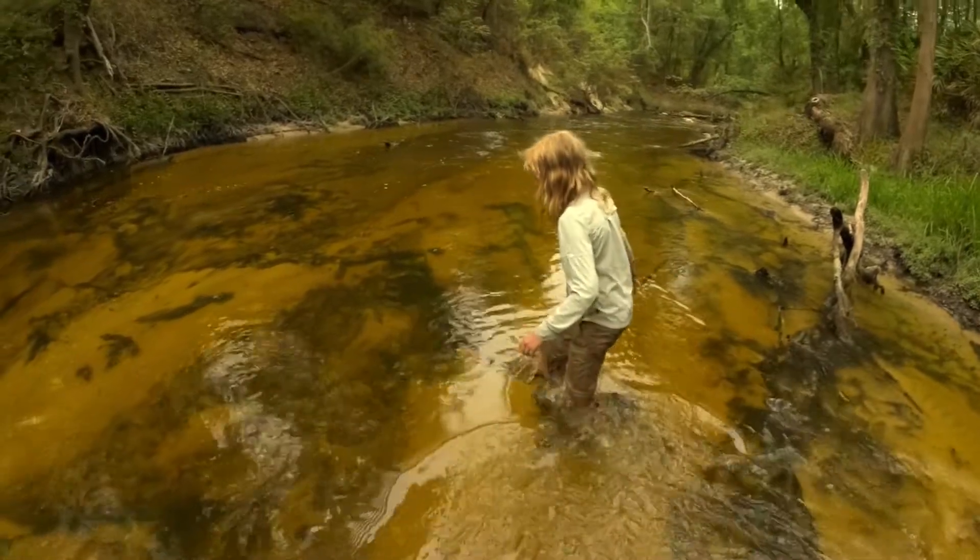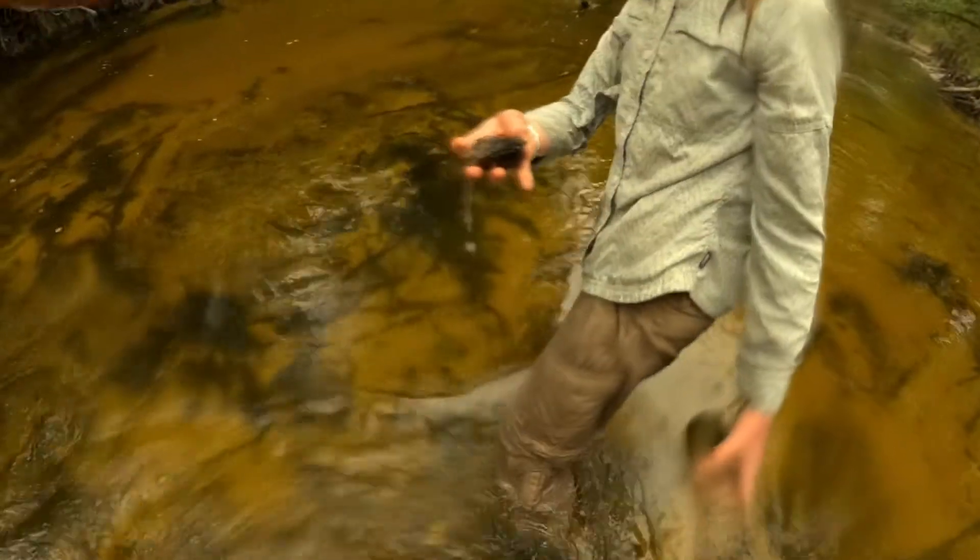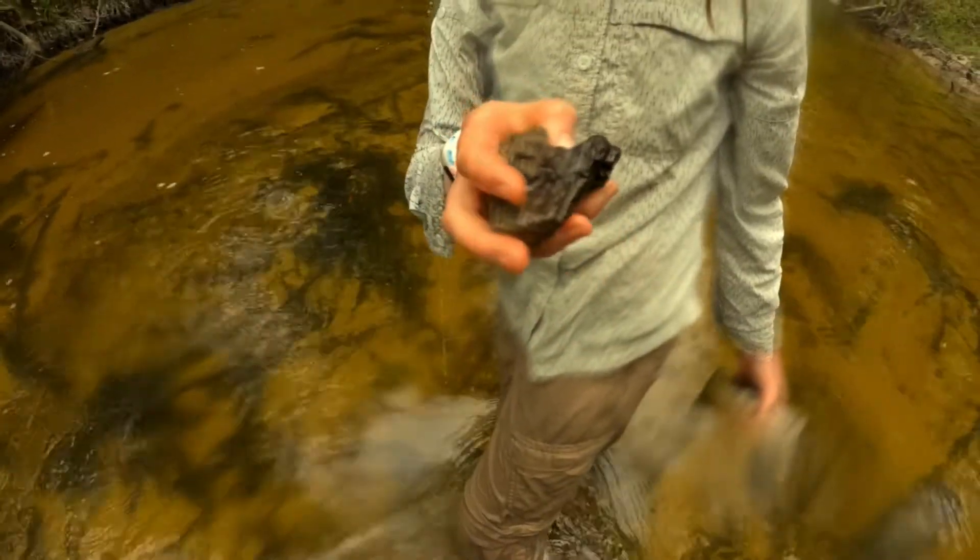Oh my, I think I see some. Here's some. You found some? Cool. Oh my gosh, I think this was a good piece. Oh yeah, that's nice. Whoa, Daddy, I found this really cool piece.